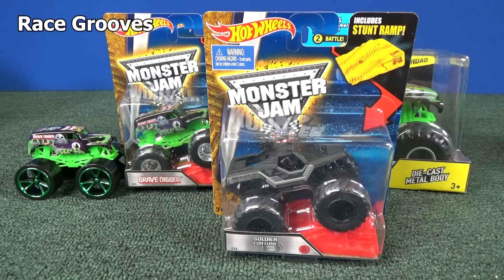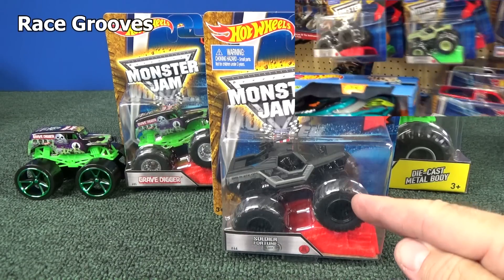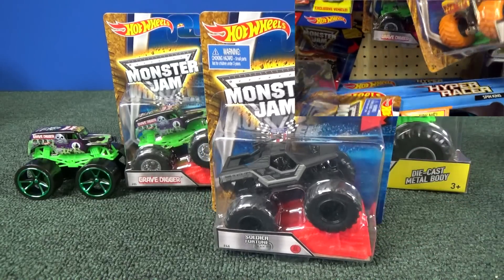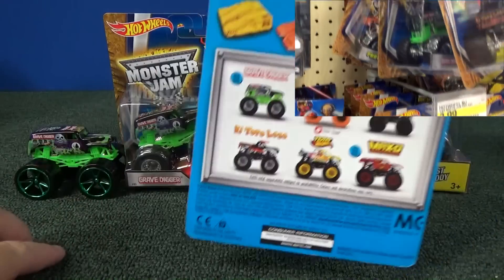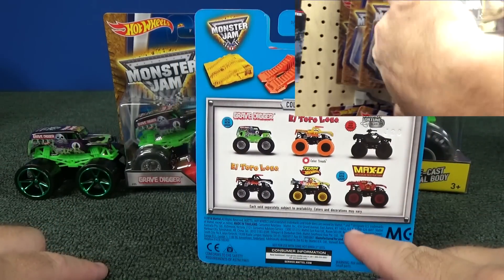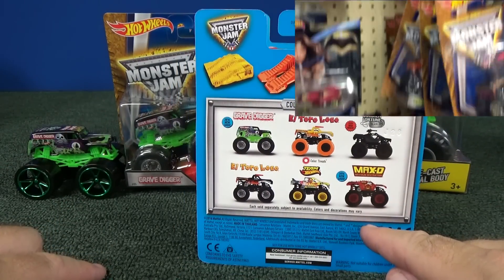Hello, thanks for tuning in to Race Grooves. When I did my Off the Pegs video for the Soldier Fortune Black Ops, I showed all of my pickups. These are not them. If you want to see that video — or rather this video I'm talking about — the link's in the description.